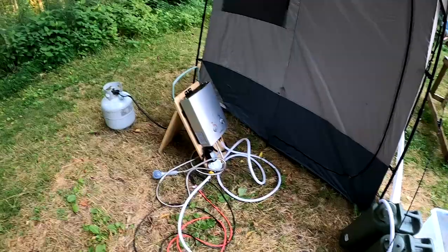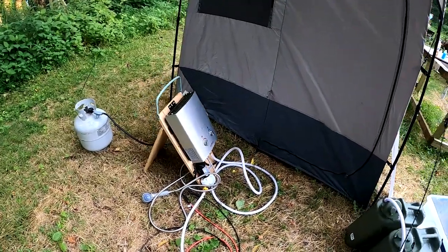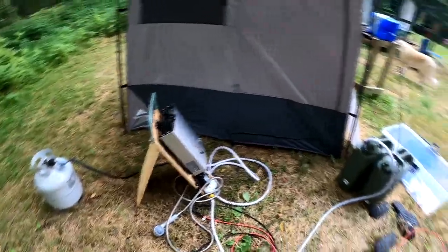Hi, my name is Monty Roland and we're camping again. It's beautiful weather up here in Madison County, North Carolina. One thing I wanted to share was we talked about our shower setup when we were on Grandfather Mountain.